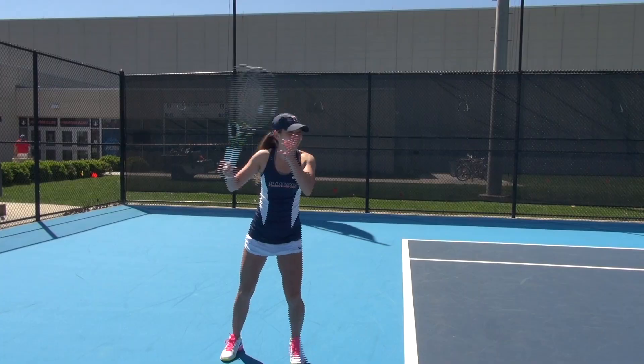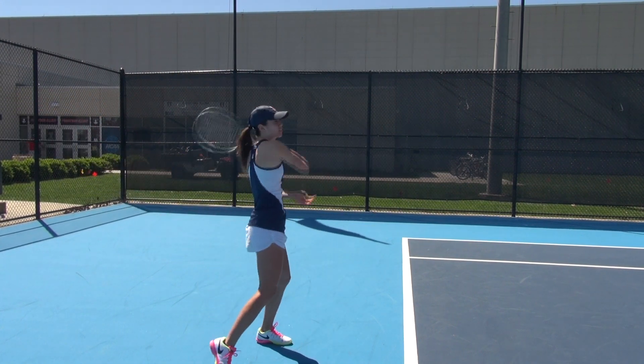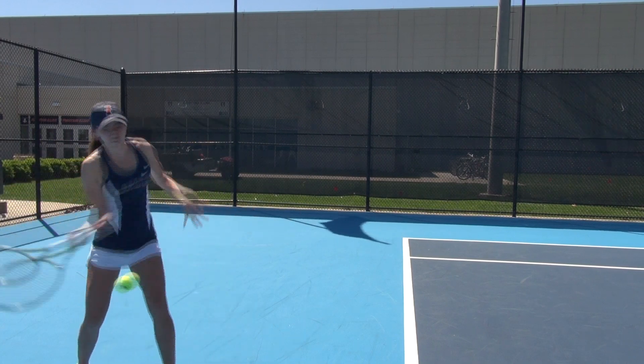Hi, I'm Jade Hilton. I'm a junior on the Illinois women's tennis team. I just love athletics. I've been an athlete my whole life. I started playing tennis at a very young age, and it's also the reason why I'm at Illinois. It's an opportunity for me to do something I love every day. I'm going to miss it when I graduate.